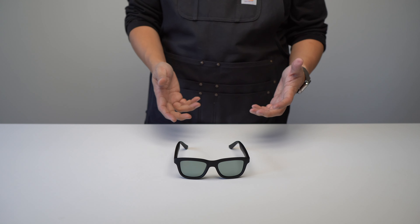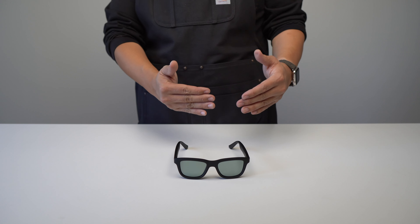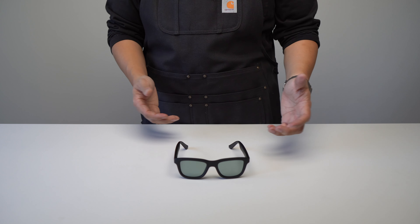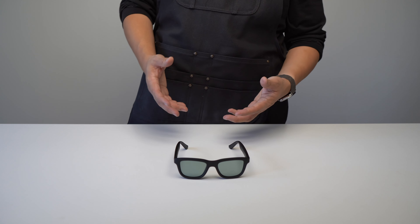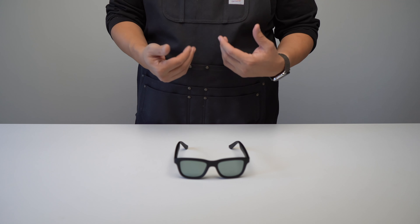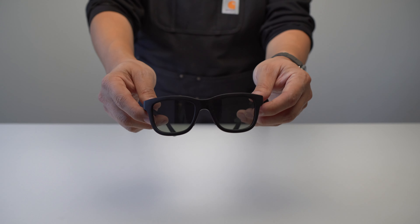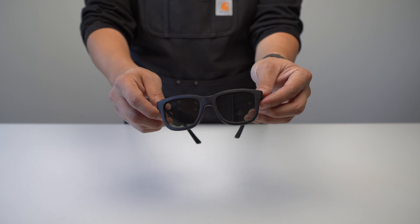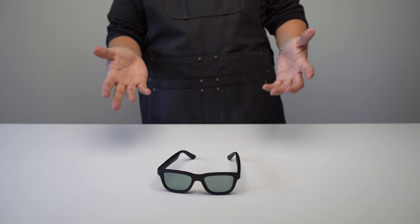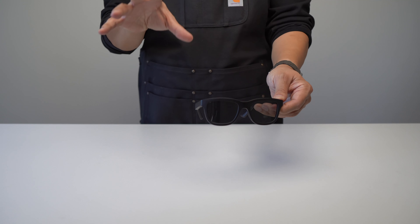Another group for whom this might be a good fit: people who can never seem to have the right tint on their glasses. I do know a few people who have several different kinds of sunglasses depending on the intensity of the sun. And finally, if you're a gadget or tech type of person who likes the idea of electrochromic smart sunglasses, this may be an interesting choice — there aren't many options in the field.